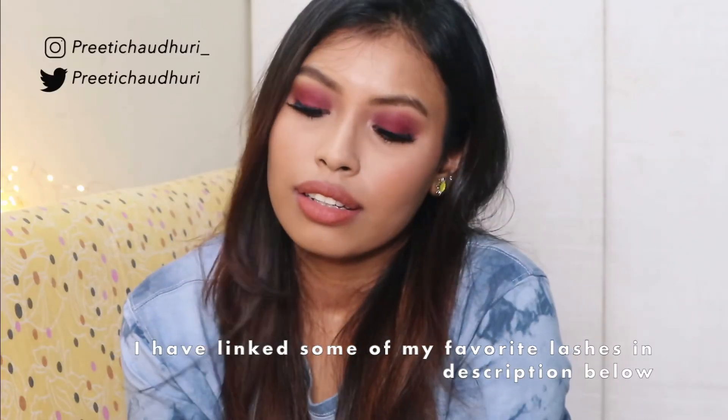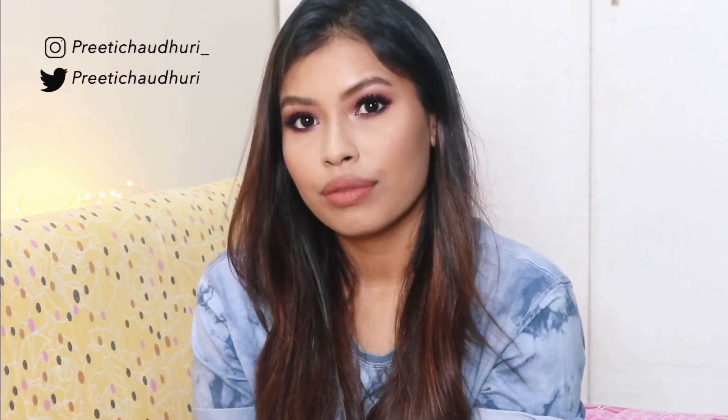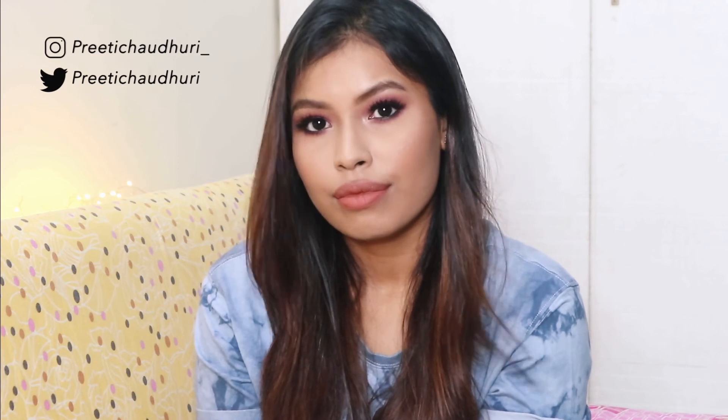Lastly I applied some false lashes — I don't know which brand it is — to complete the look. I hope you enjoyed watching it! If you did, don't forget to like this video and subscribe to my channel for more videos like this one. Leave a comment below telling me which video you want to see next, and I will see you guys in my next video. Take care, bye!